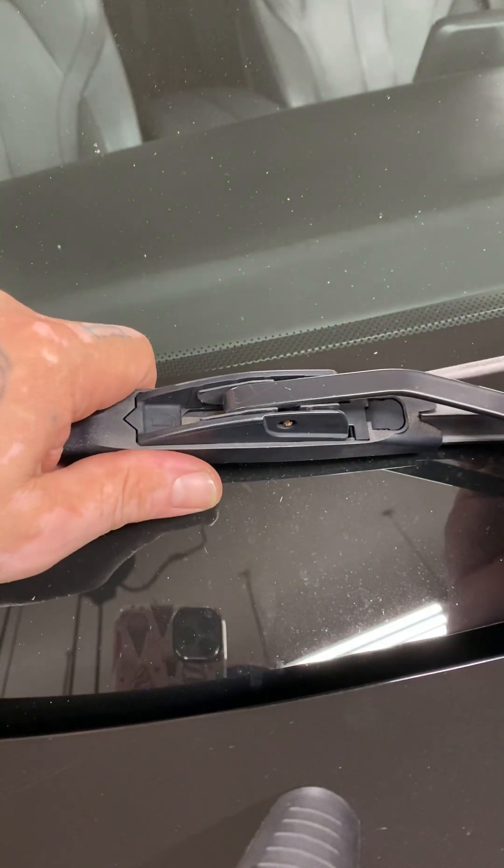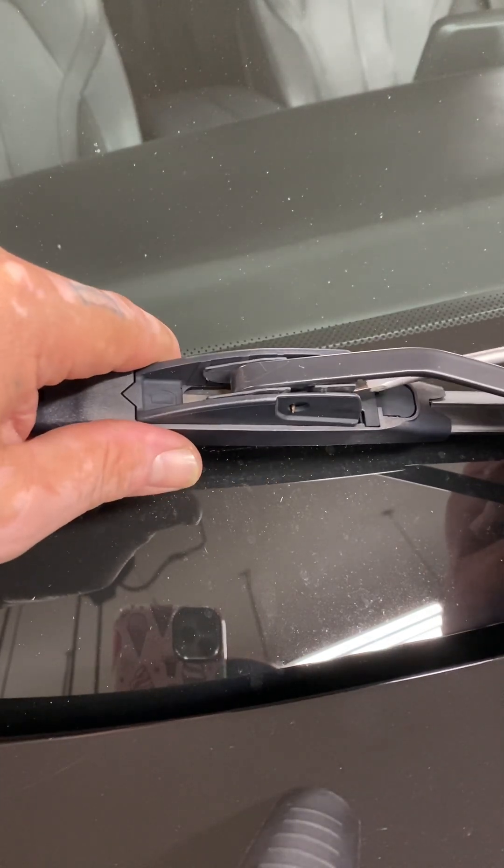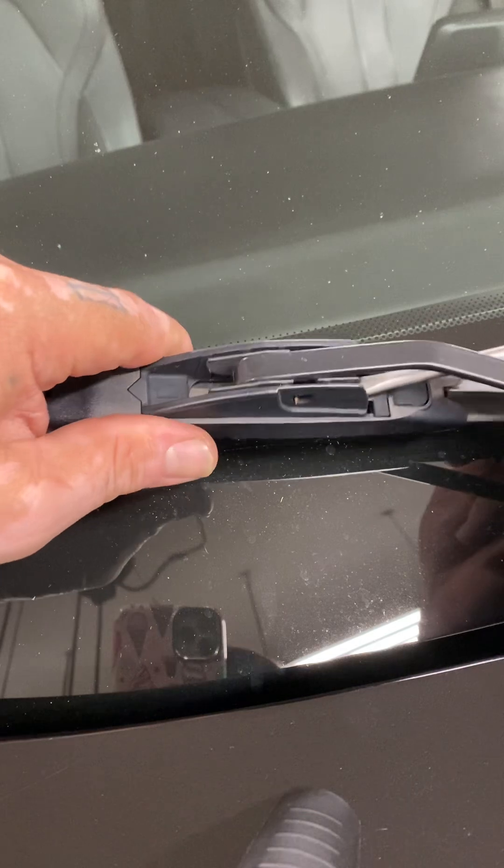There's a little tab and I'm going to show you when we take it off. Sometimes you push up on the tab, but 90% of the time it's down. So you're going to push down on the tab and push back on the blade.